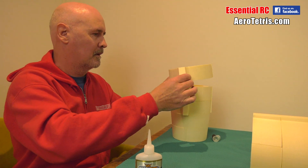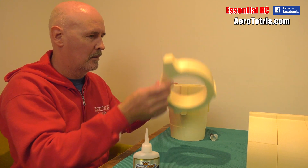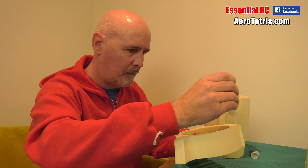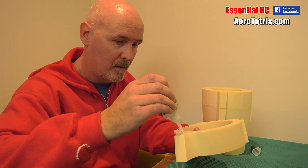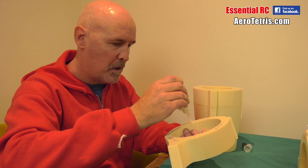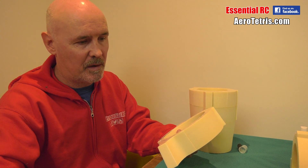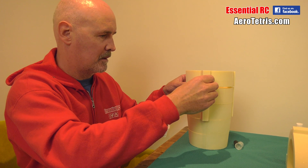Quick check — I'm glad I checked because I might have put that on the wrong way around. Claire wouldn't have been happy. And it is foam — even if you were to glue it together incorrectly, if you've got some sharp blades you could prise the pieces apart. It's not a disaster.